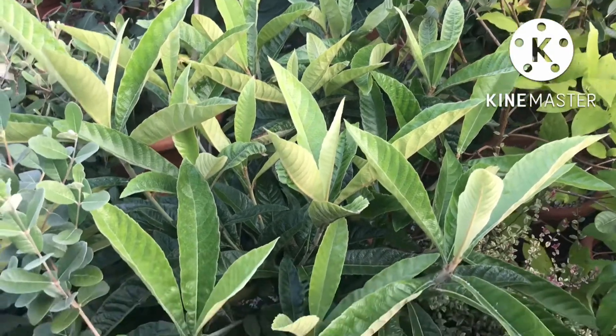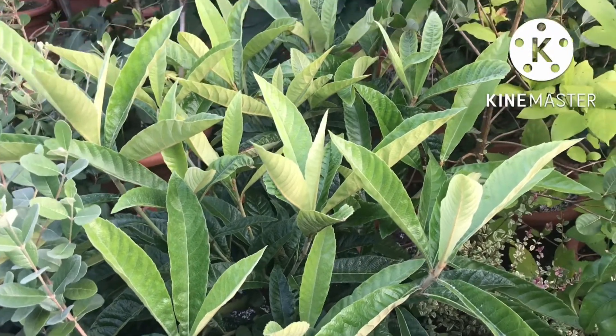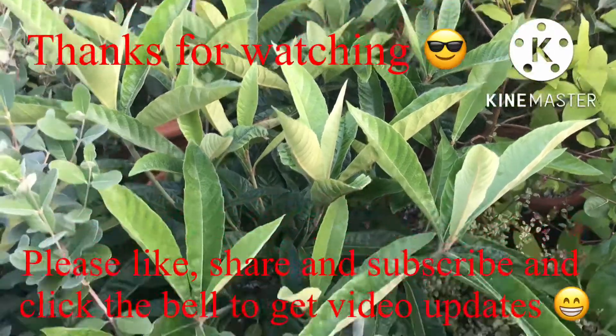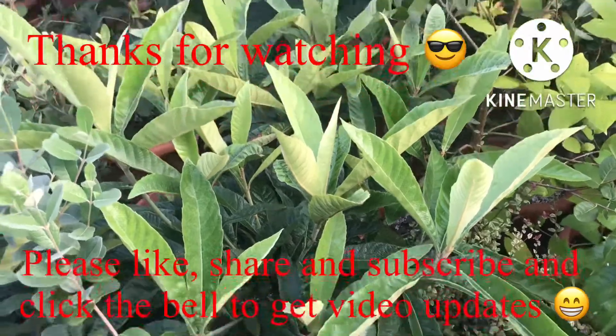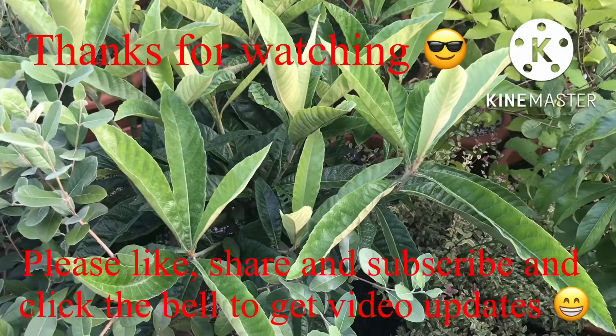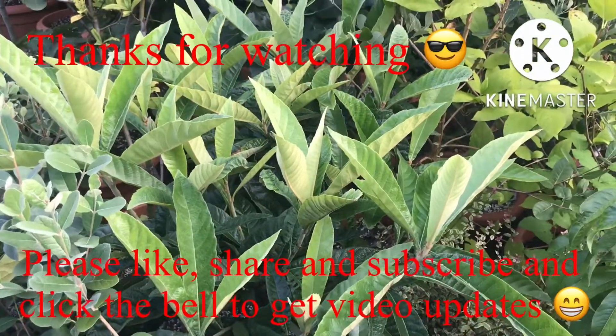Thanks for watching the video, much appreciate it. Please give me a thumbs up, you could share the video if anybody might be interested in loquats. Please subscribe to my channel and remember to click on the bell if you'd like updates on new videos as they come out. Catch up with you all soon — Brett out for now.